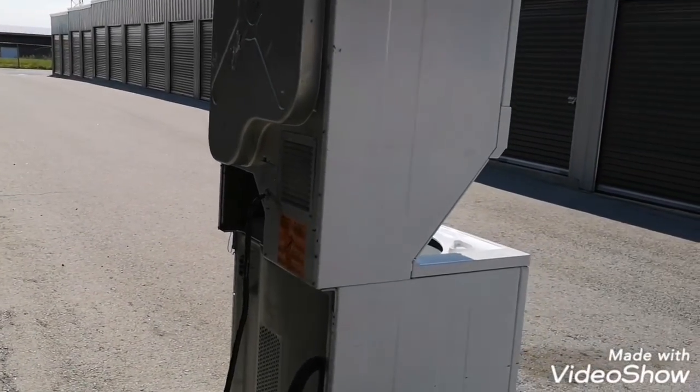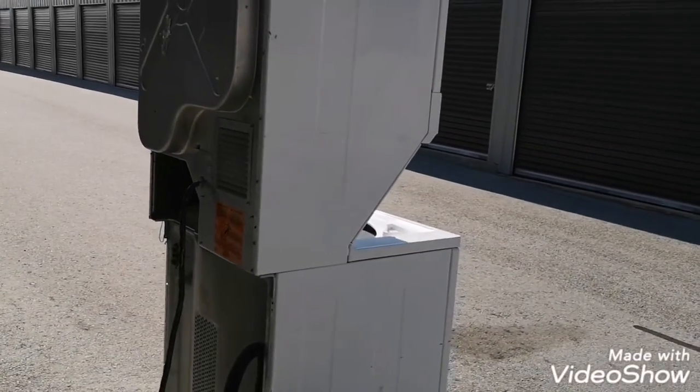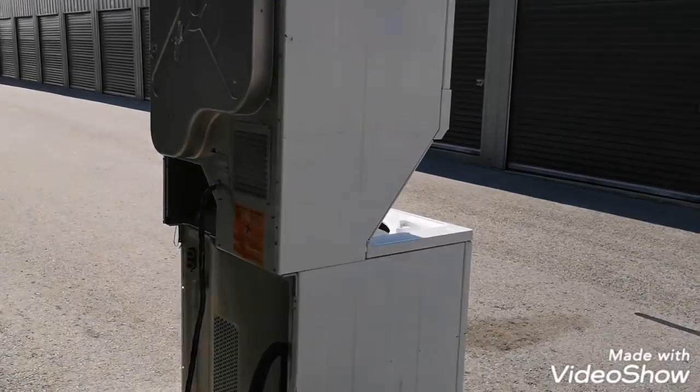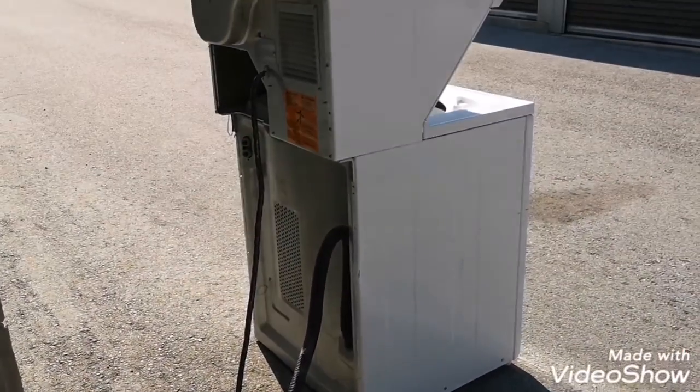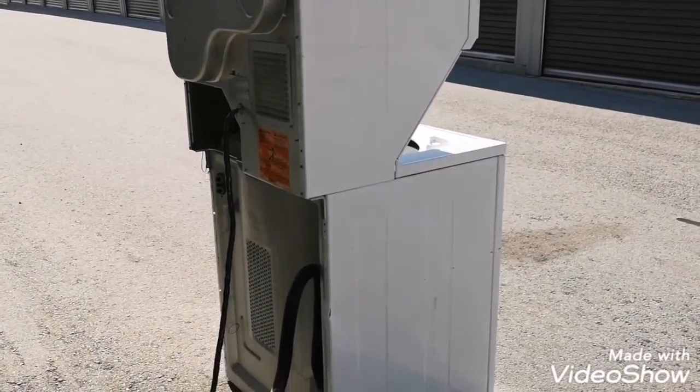It is a beautiful day, today's Tuesday I think. Let's take a look at this washer — we'll check the belts, the pulleys, the lid switch, everything. Obviously I can't plug it in, so I'm going to go by just testing everything. Hopefully it's good.